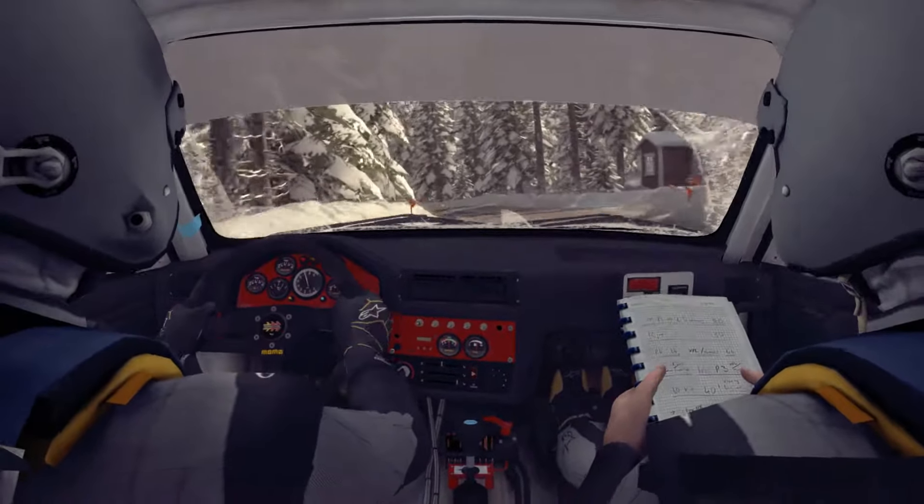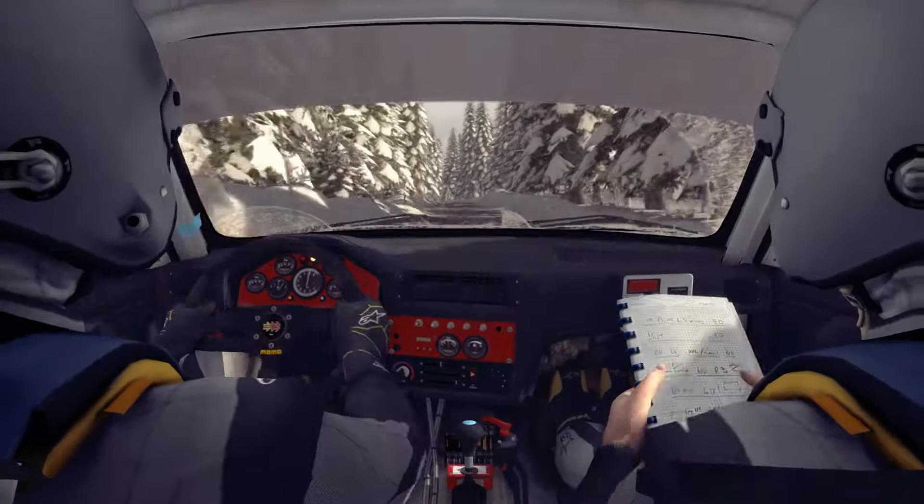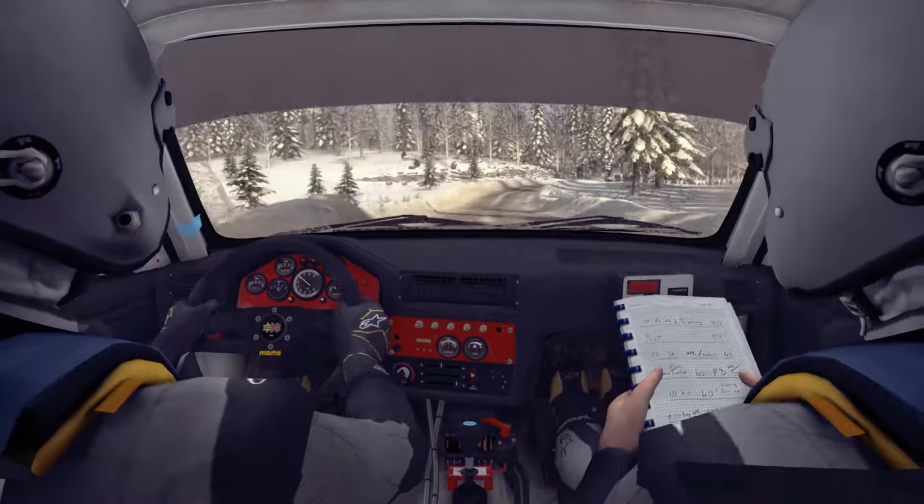And right 6, and left 3 long. Into right 4 over crest bump, tightens to 2, and right 3 over crest to finish.